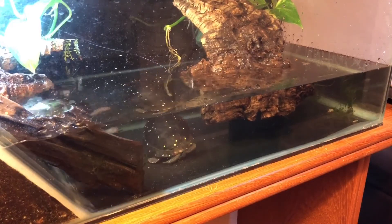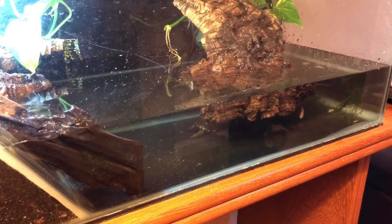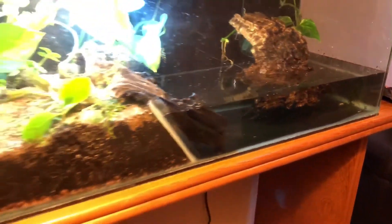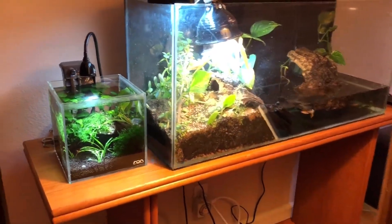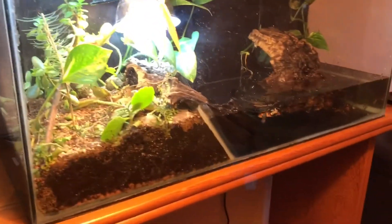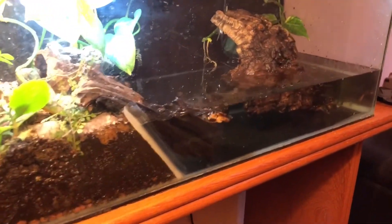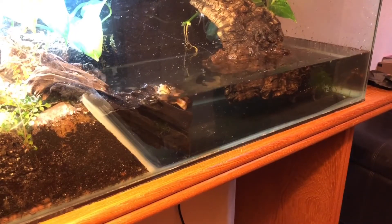I do plan on upgrading, especially now with two turtles in here. I'm thinking about actually upgrading the enclosure to be as long as this table here. And the water change is done.